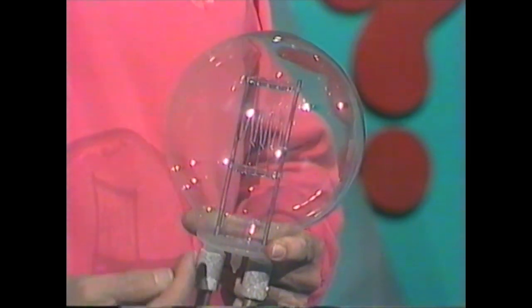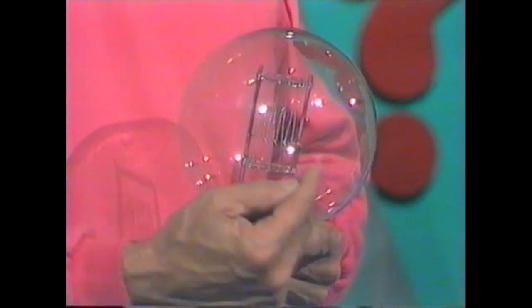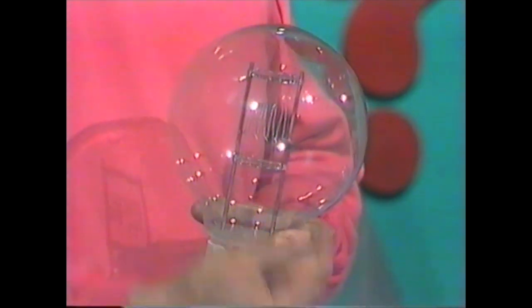When you switch it on, electricity passes up here, across that little filament in the centre, which glows white-hot, and then down the other side. The electricity passes back the other way, and it changes direction 50 times every second. A 2,000-watt lamp — very bright indeed.